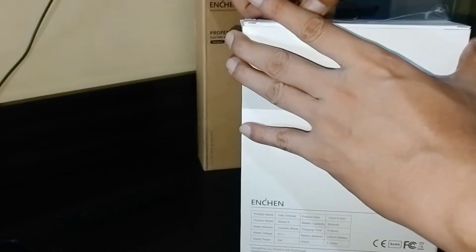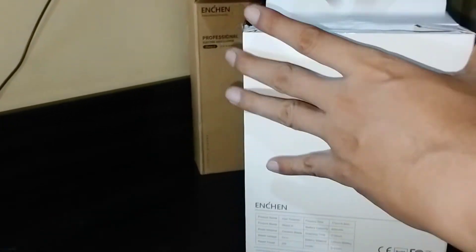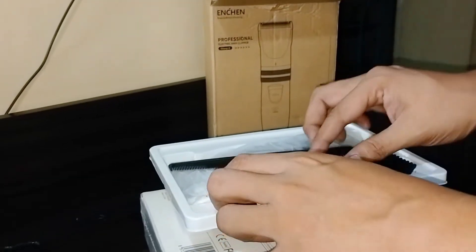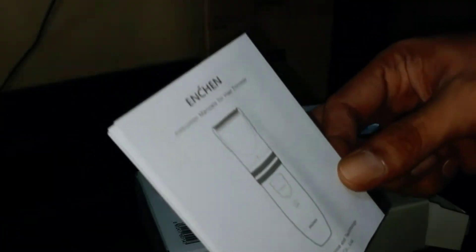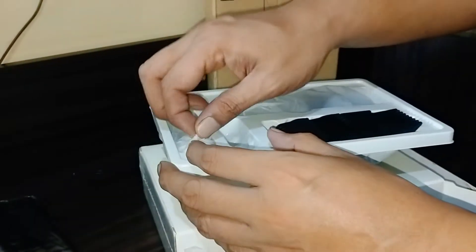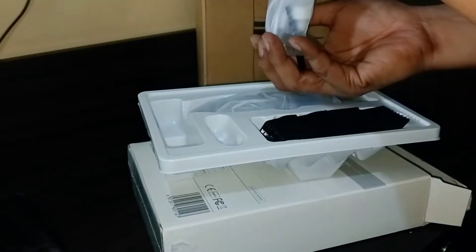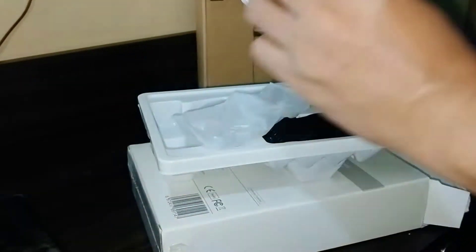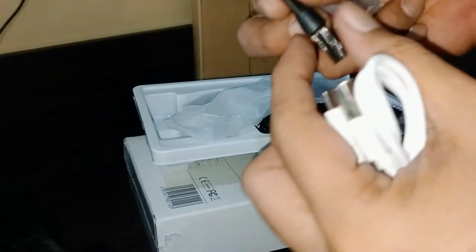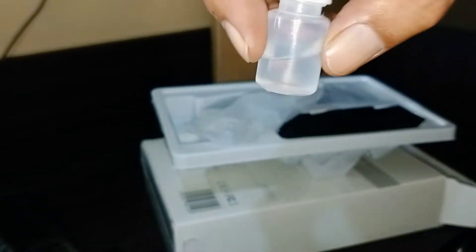I got it. First we have the user's manual, a Type-C USB charging cable, a cleaning brush, and some oil.